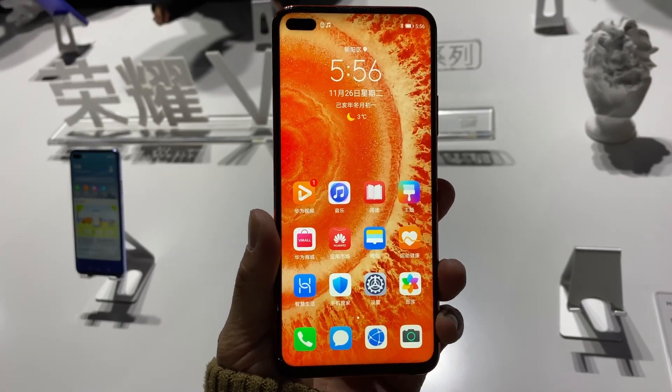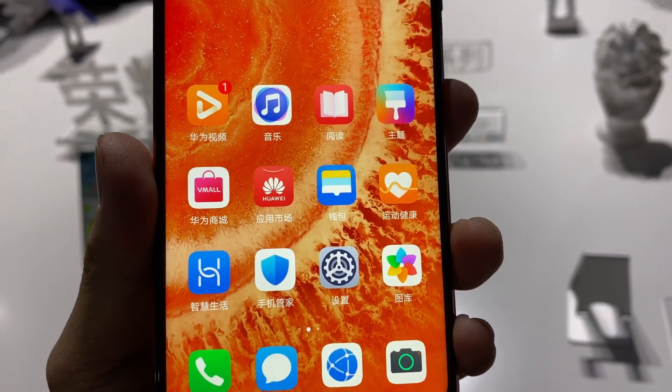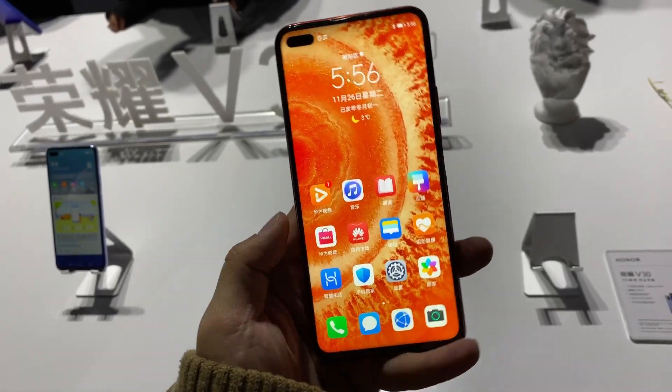Unfortunately, this phone does not have Google mobile services, so out of the box you get Huawei's own app store and mobile services. If you live in China it's not going to be a big issue, but for everyone else it might be problematic.